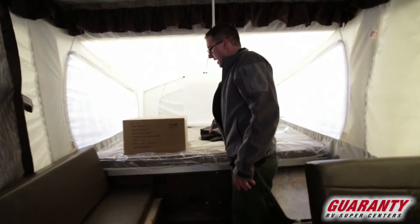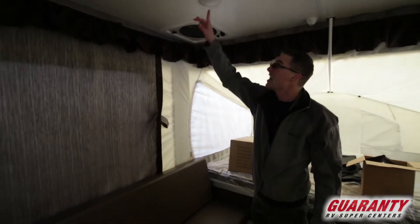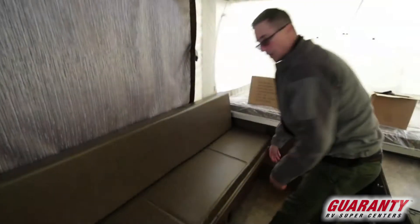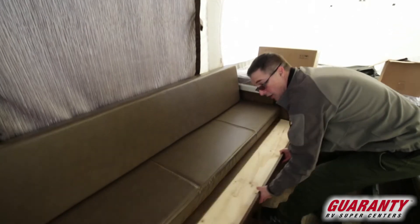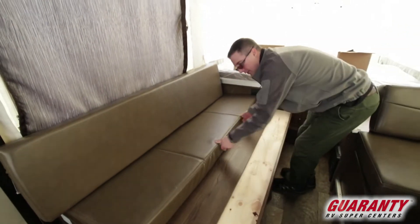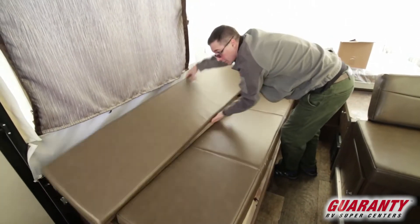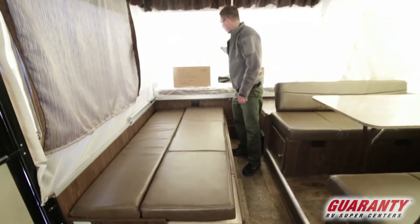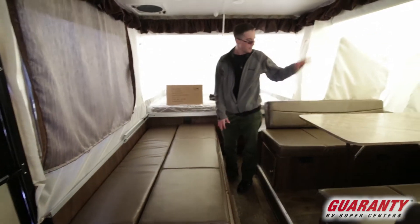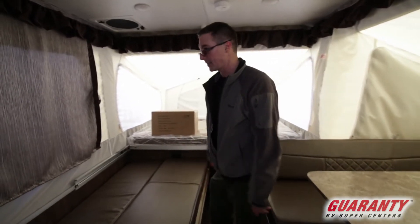Again, another heated mattress in the back. Fantastic vent fan up above. LED lights. So this is a couch, which is great, but it's also another place to sleep. If kids want to bring some friends, that's fine — we'll just turn this into another sleeping area. So you've got one, two, three, four sleeping spots. You can fit a lot of people in this little trailer.